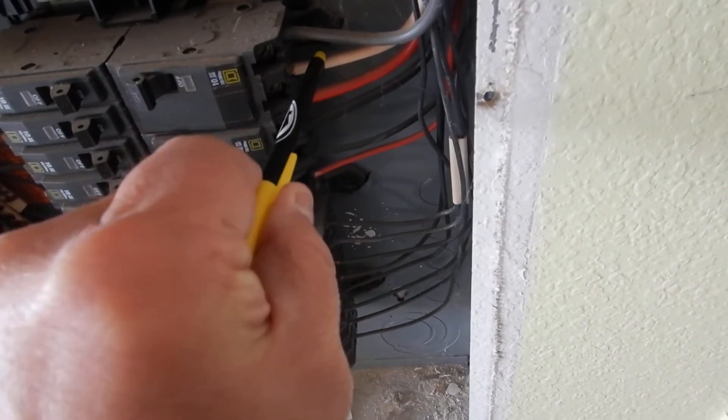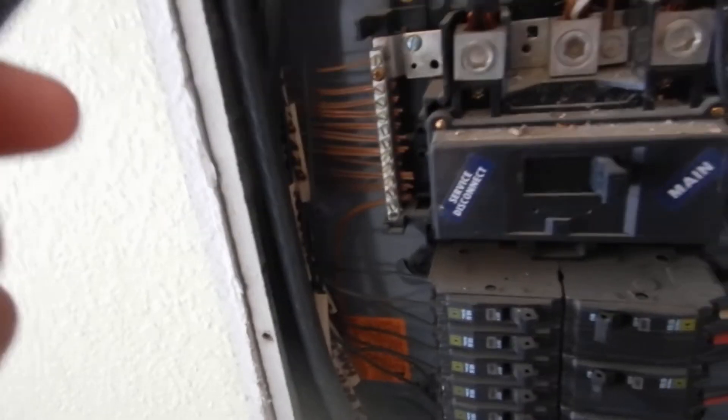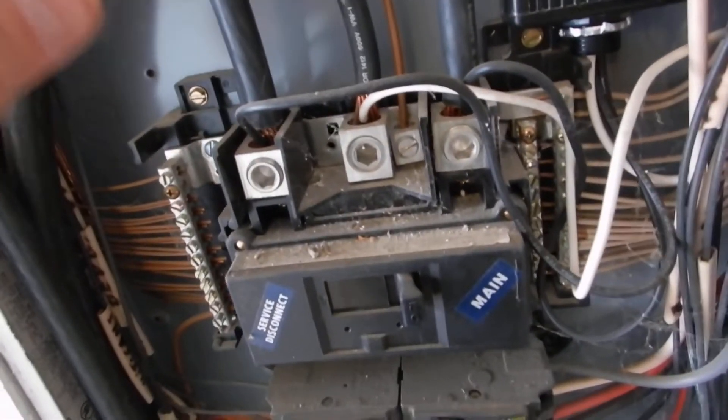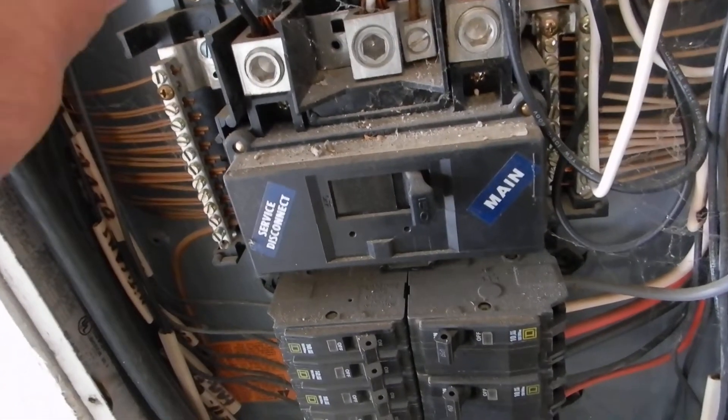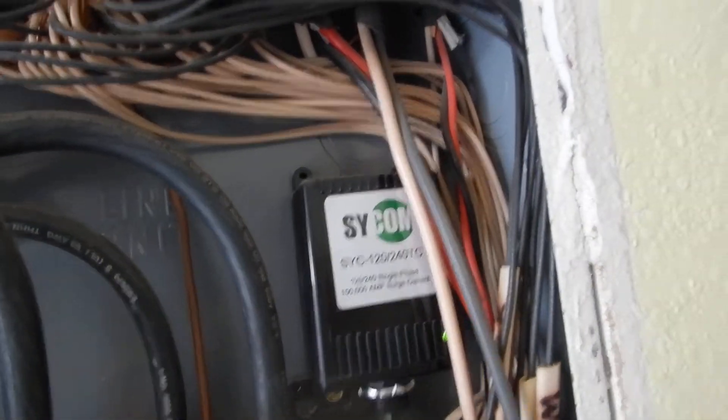See it wrapped with black tape? If you don't know that's hot, you don't belong in this cabinet. It's supposed to be wrapped with black tape. This is L1 and L2 coming into the cabinet. This is your main neutral — it's supposed to be wrapped with white tape, and if you don't know that's the main neutral, again you don't belong in the cabinet.